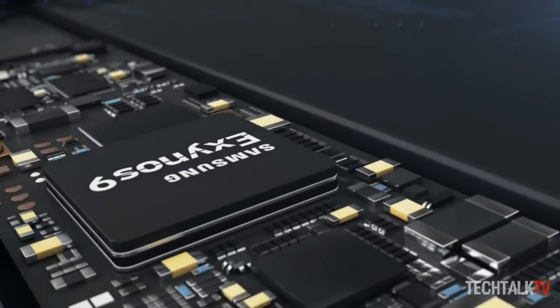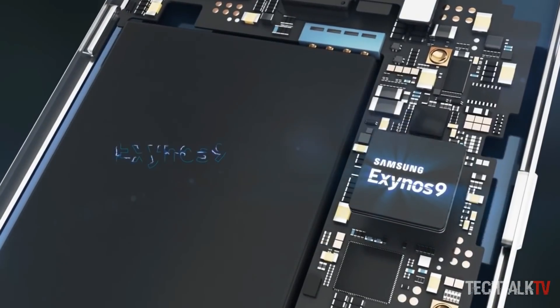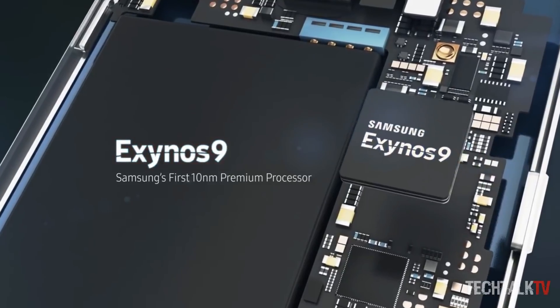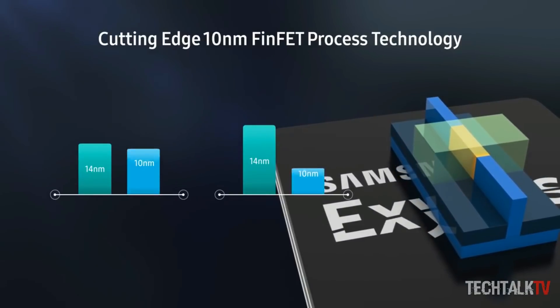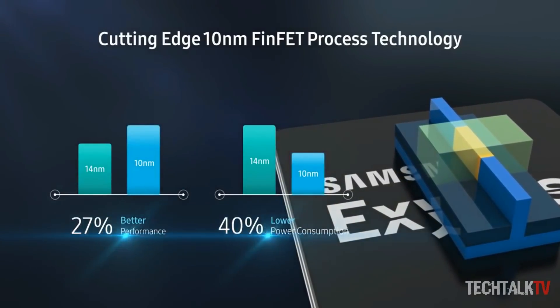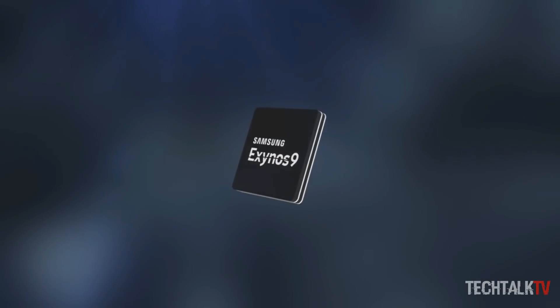Samsung recently unveiled the new Exynos 9810 chipset, which features a new CPU and GPU. It's still built using a 10nm process, but this is a 2nd generation version, and the international variants of the S9 would feature this chipset. It also has the latest modem with 6 carriers for superb network performance.